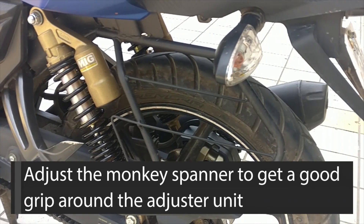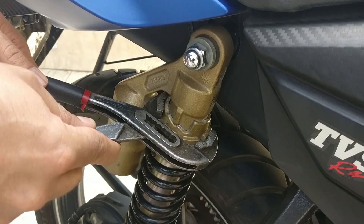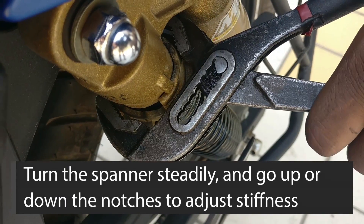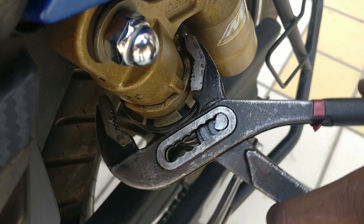In order to adjust the suspension, first adjust the monkey spanner to be able to grip the adjuster unit properly without slippage. Once you get a good grip, adjust the notches one by one, steadily, to increase or decrease the suspension stiffness based on your preference.